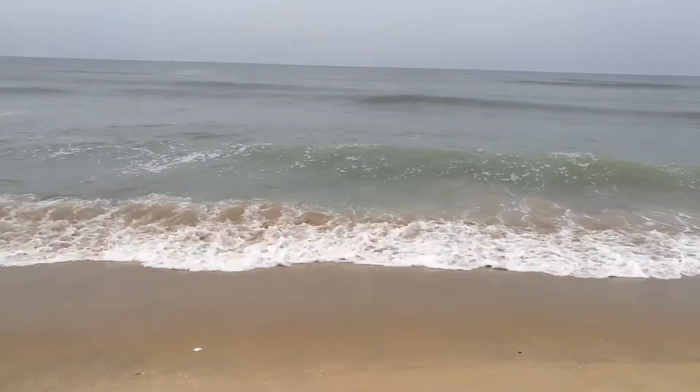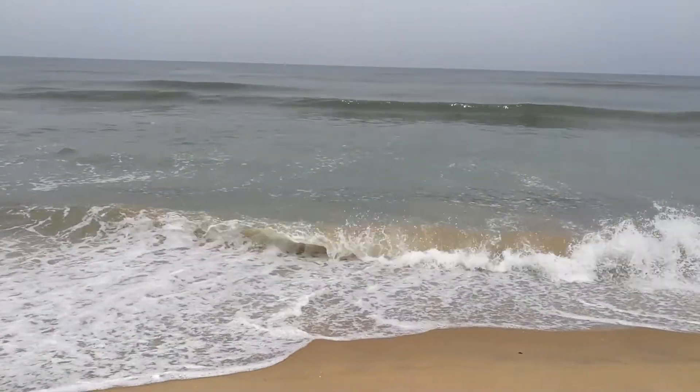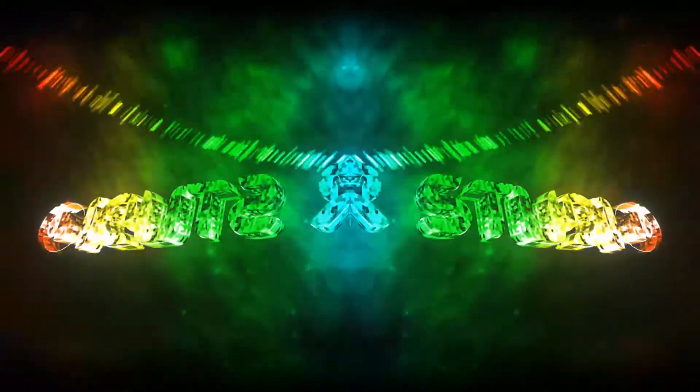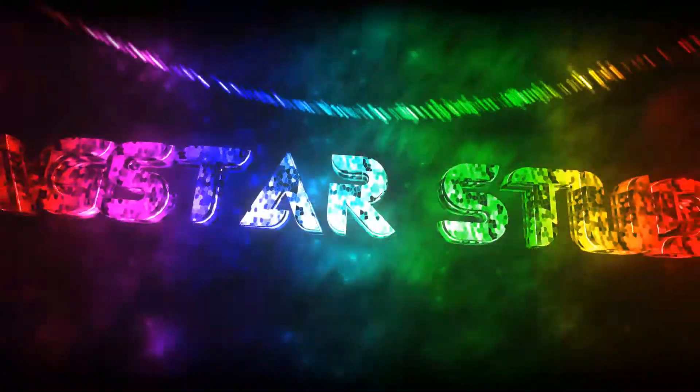Hey everyone, welcome back to another review at Master Studio. We have this VWM Solar Charge Controller here for unboxing today.